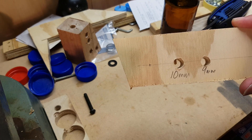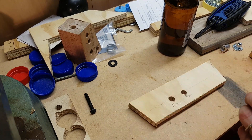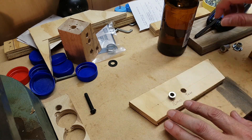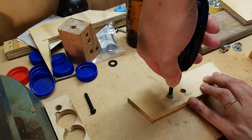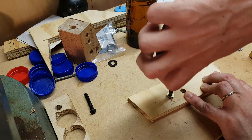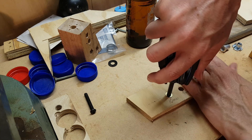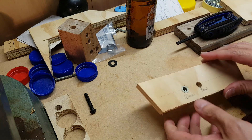Starting with the insert nut, I drilled a 9mm hole and a 10mm hole, and I'm just going to see how each one feels when I screw the nut in. Going for the 10mm hole first. It feels kind of loose but it is going in very easily, and it also appears to be going in nice and straight. Okay, that's in.